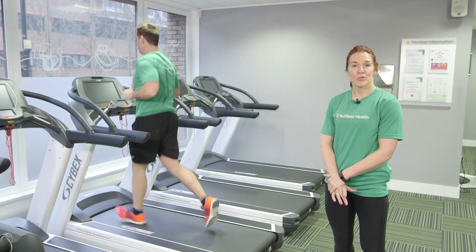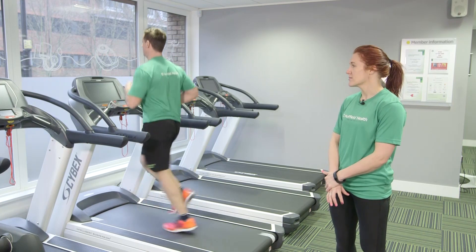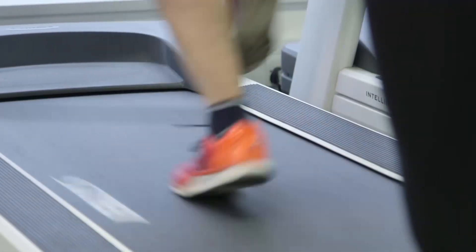This is the sprint. Begin at your jog pace and gradually build the speed up until you come into a sprint. Remember to keep the chest lifted, the shoulders relaxed, and breathe naturally as you run.